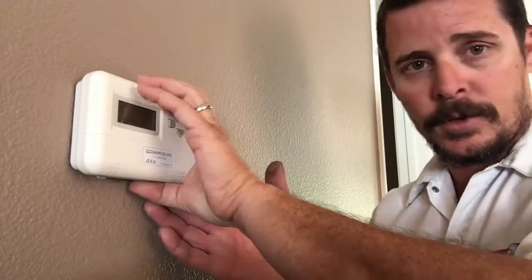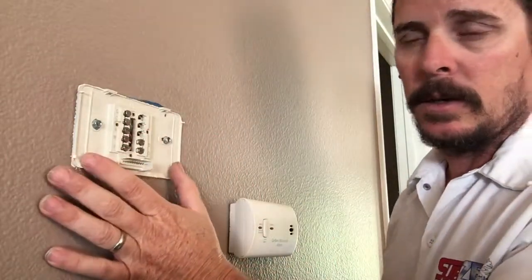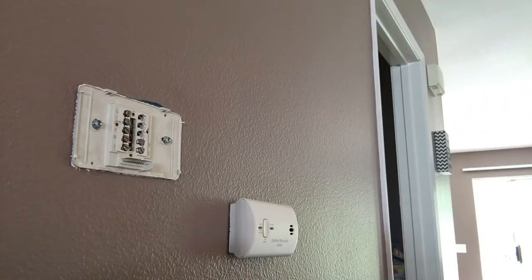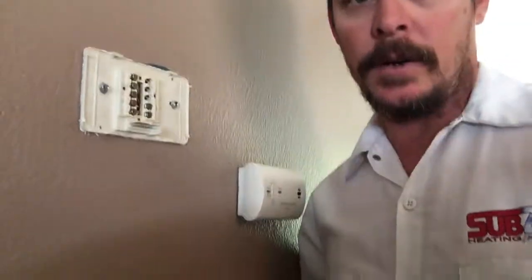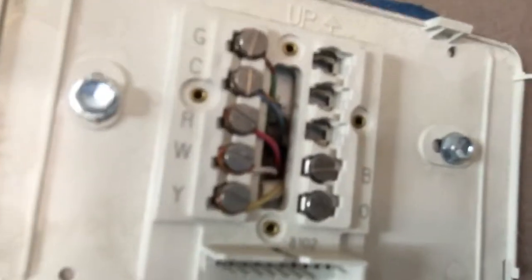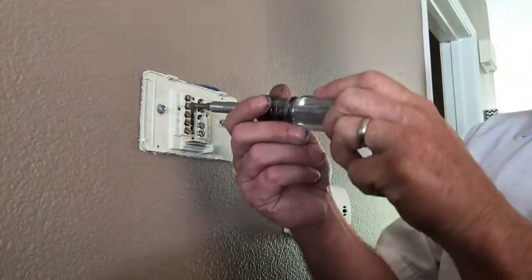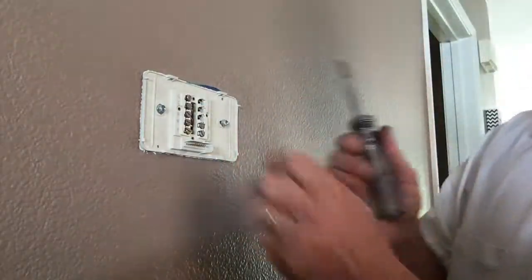All you do is take your thermostat and pull it straight off. This is the main thermostat and there's always a sub plate. You have these tiny wires here — they're all color-coded: red, white, yellow, green. They're labeled R, W, G, Y, and C — C is common. You just want to disconnect these wires and take out these two screws.